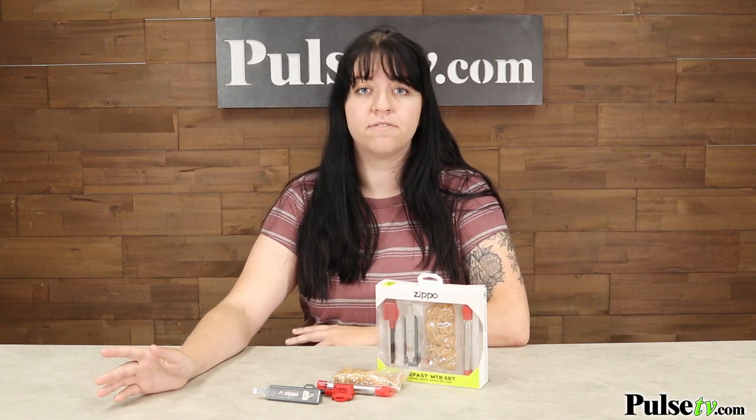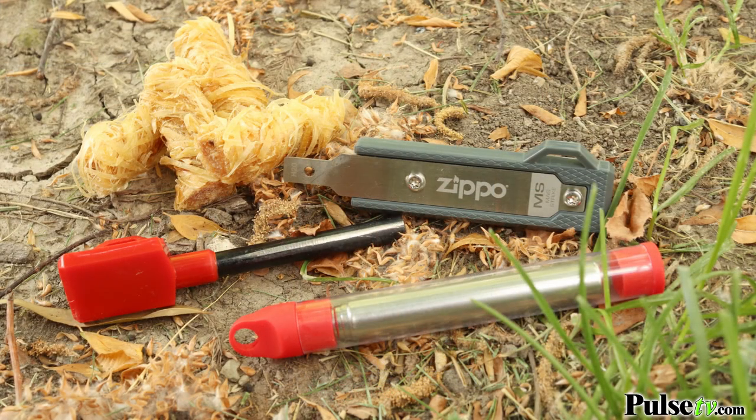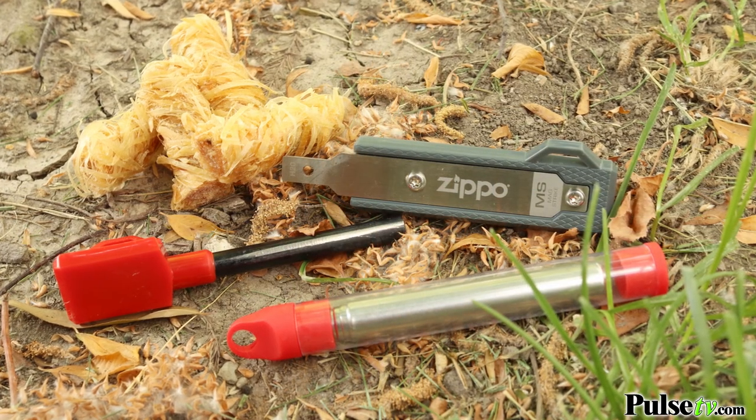Hey, it's Emily bringing you today's deal on the 4-in-1 Fire Starting Kit by Zippo. This kit is perfect if you like to go outdoors, camping, hiking, or really in any survival situation, because it includes everything you need to start a fire on your own.